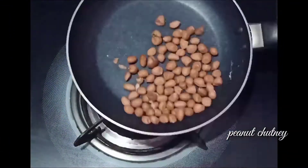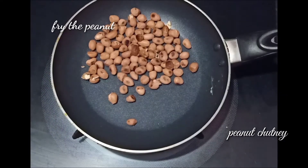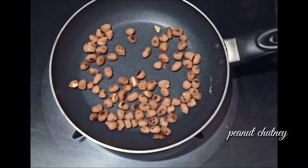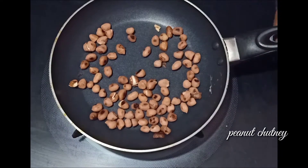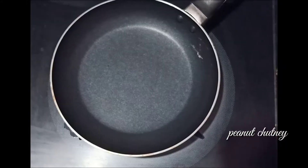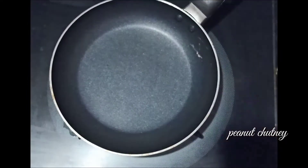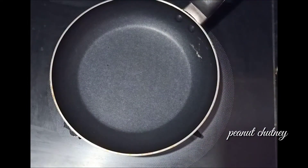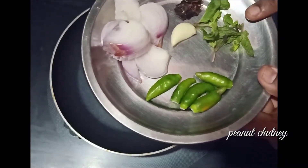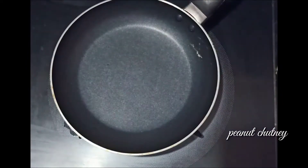In a small tumbler, you can add a small tumbler. You can fry it or add it directly. Add 2 types of chutney with an easy one — up to 7 types of chutney.